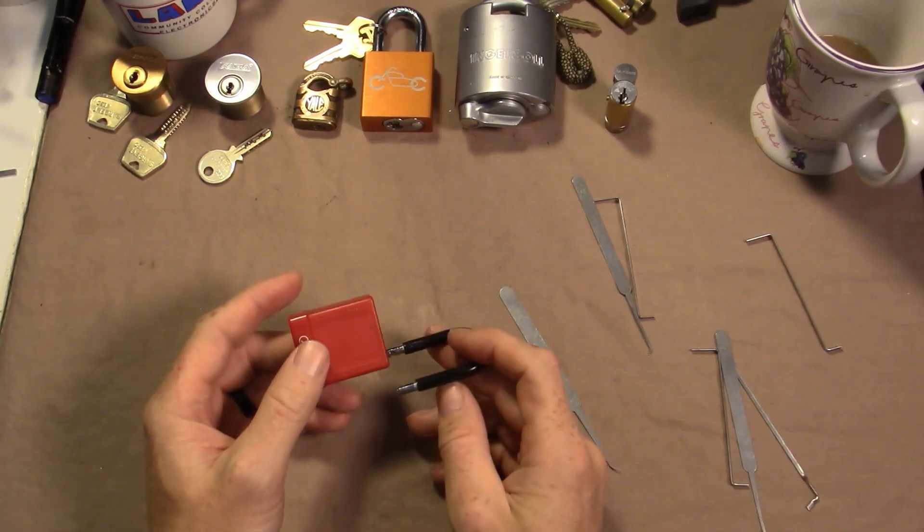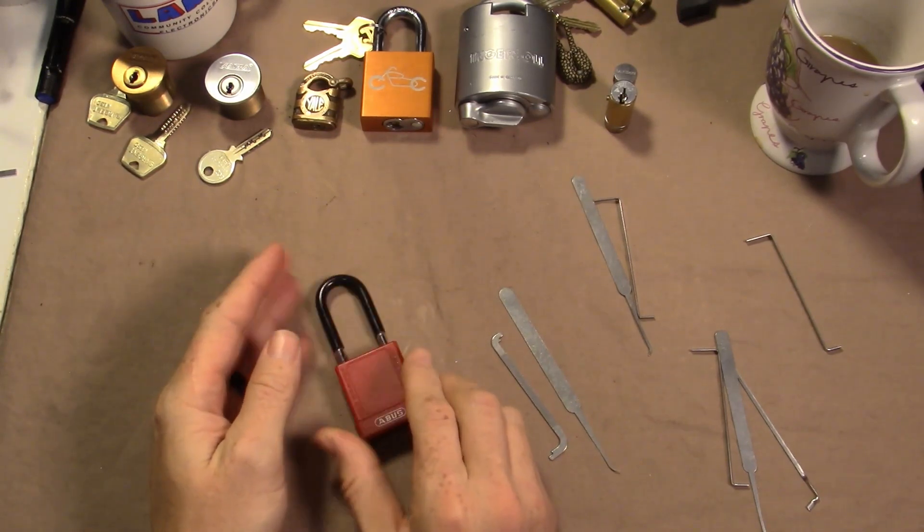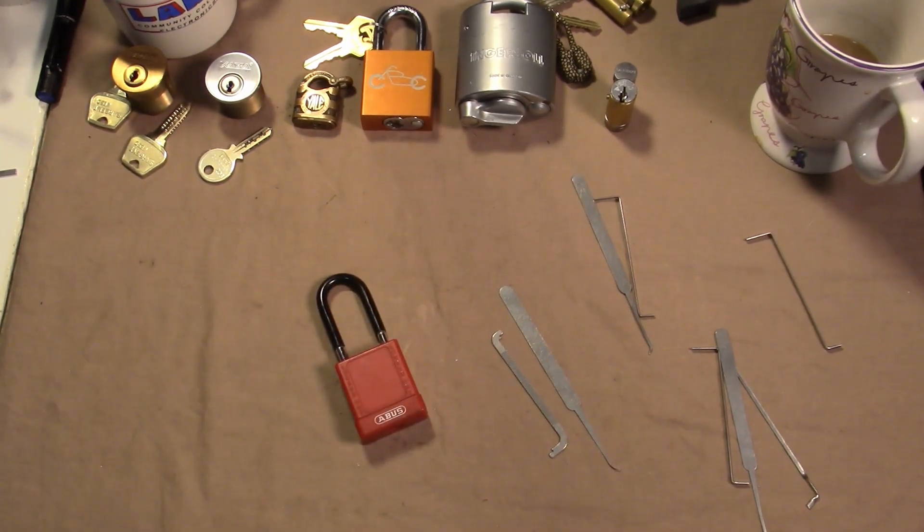It's a very strange bitting, and like I said, no success whatsoever with bottom of the keyway. Anyway, that's the way I pick it — and that's it for Lotto Tuesday. Thanks for watching guys, remember keep it legal.